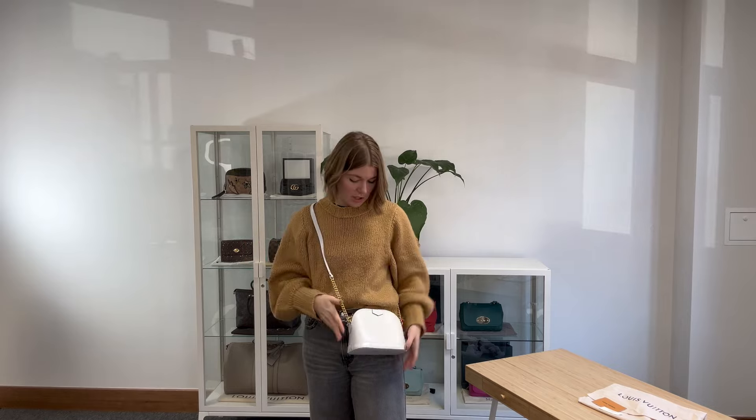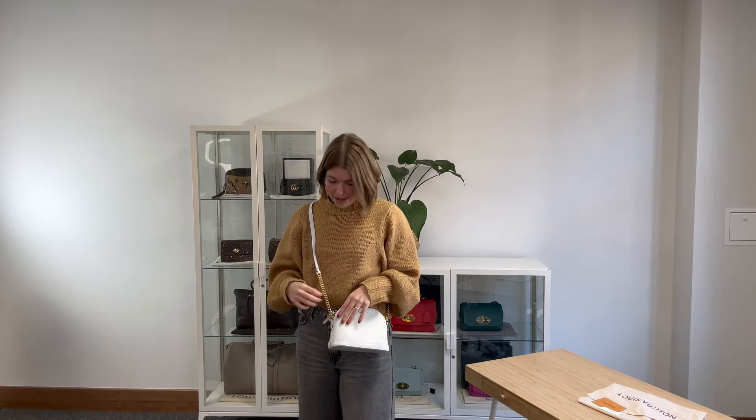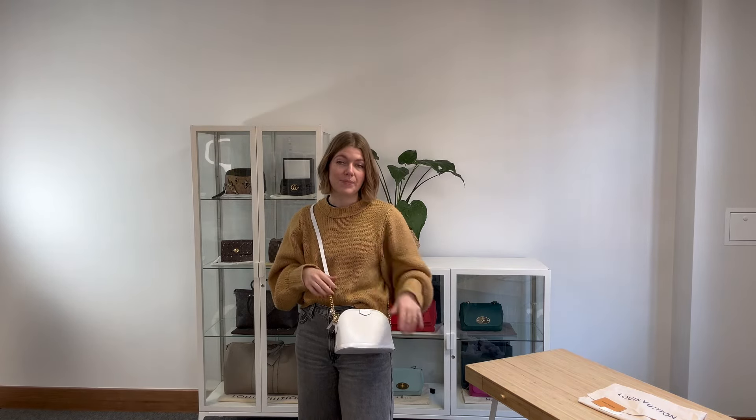We just adjust this strap so it fits so lovely as a crossbody, or you can have it as a shoulder — however you wish to wear it. I'm about five foot four and a UK size eight for reference. All the exact measurements will be on our website, so if you click the link in the description it will take you straight to this listing.